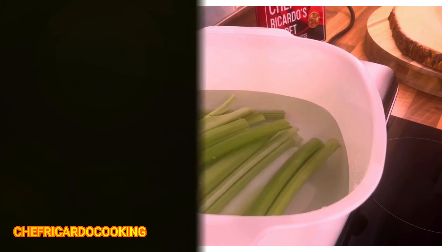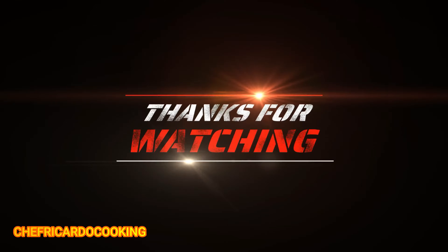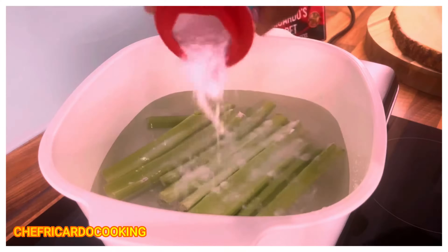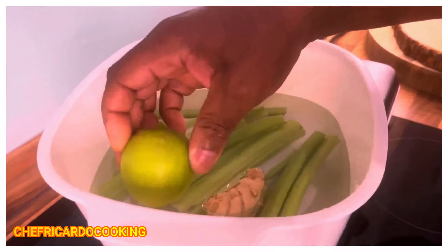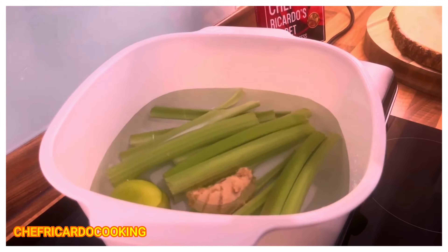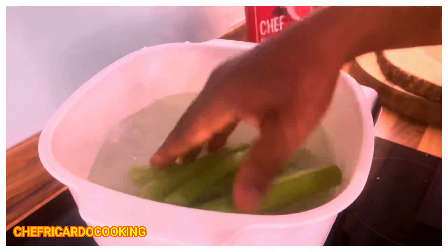A little bit of baking soda right here. We're going to put ginger and one key lime into the water like this — it's going to help you. If you got the baking soda right here, we'll just put it into the water and wash them off.